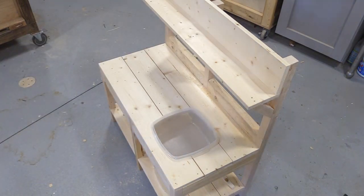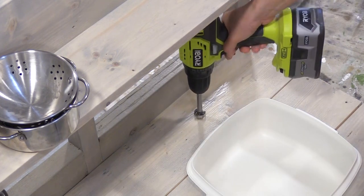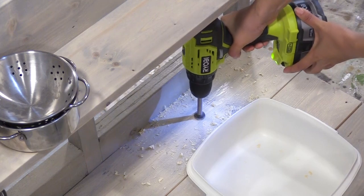After I sanded it, I gave it a coat of stain and then a couple coats of exterior polyurethane. I know it's going to take a lot of water, so I went ahead and threw that third coat on.